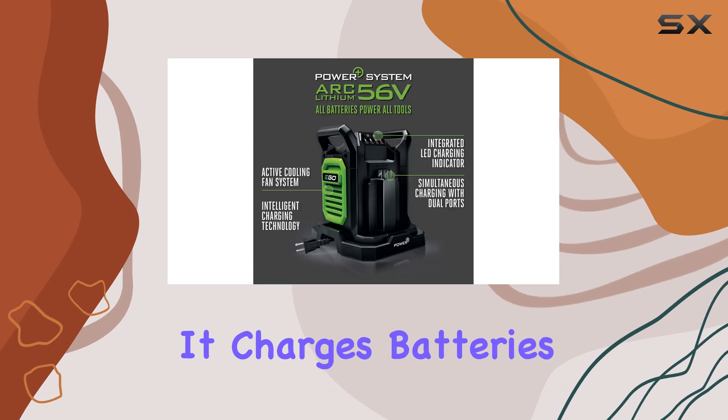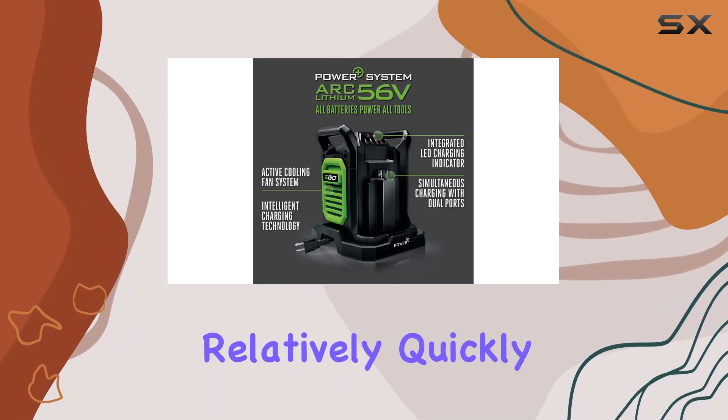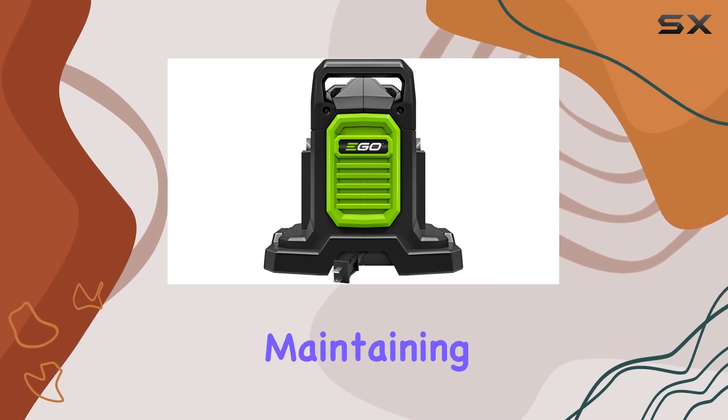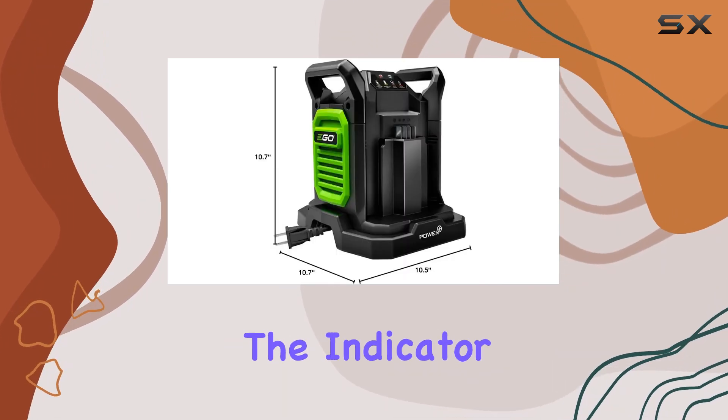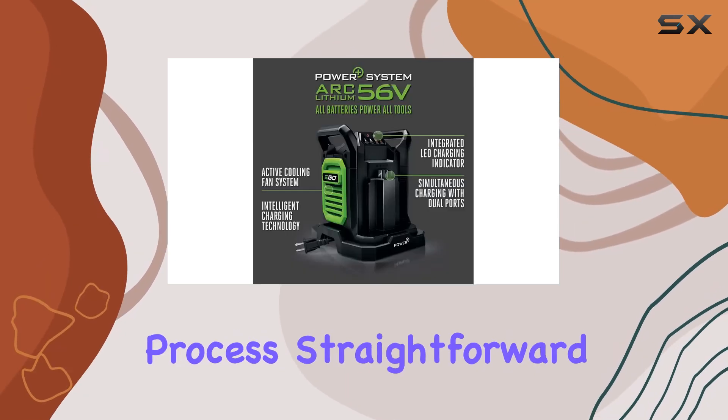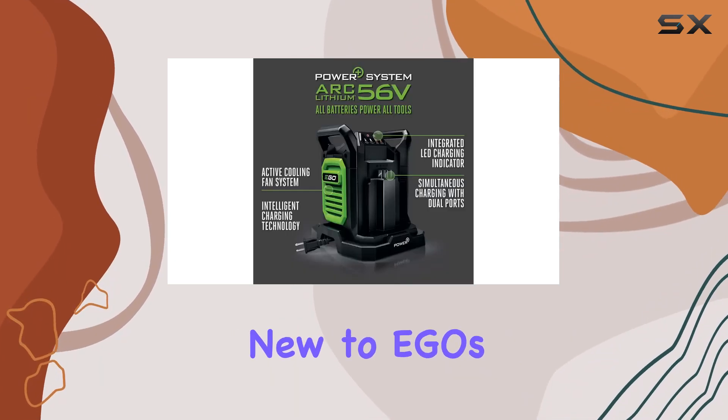The charger performs admirably. It charges batteries relatively quickly, and the fan-cooled system does indeed seem effective in maintaining safe operating temperatures. The indicator lights are clear and intuitive, making the charging process straightforward even for those new to Egeo's ecosystem.